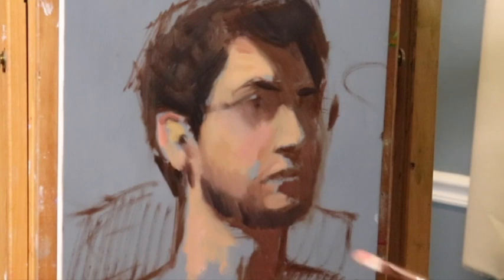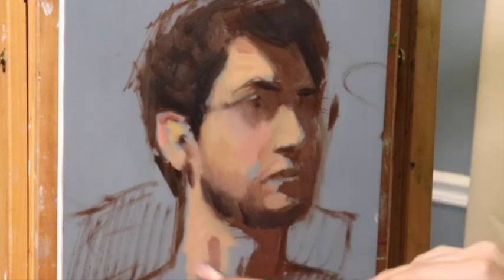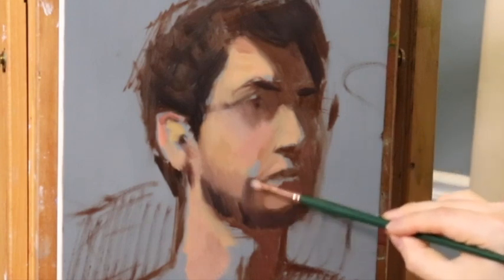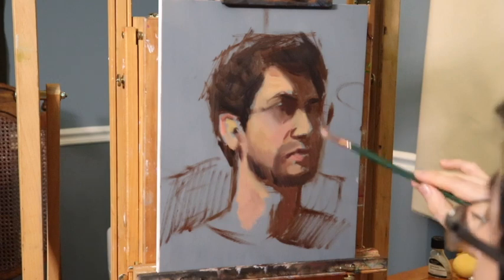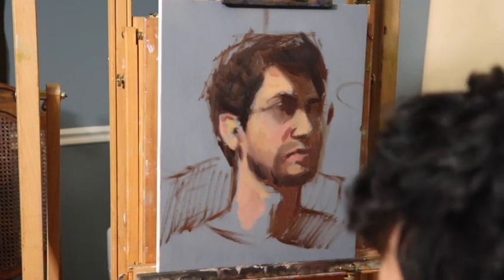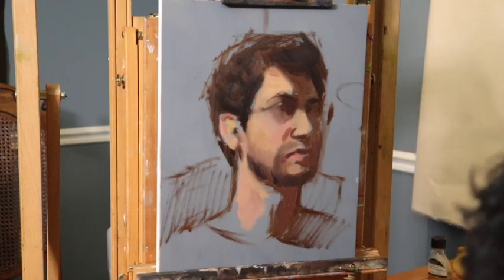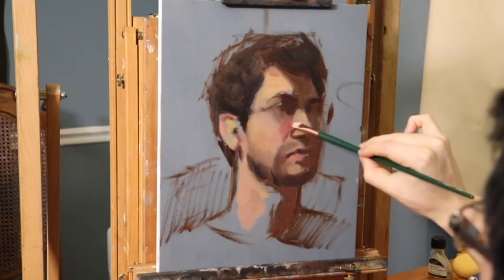When working from a mirror, you have to remember your pose — every time you turn your head to look at the mirror or the palette, you're moving your head. You really need to remember your pose. I told myself I'm going to be three-quarter, closer to profile, without a head tilt — this time I decided to omit the tilt. Once all the shapes have started to develop, it's really not as difficult anymore because the big shapes have been laid in.